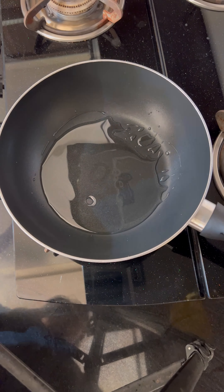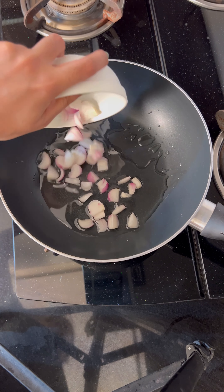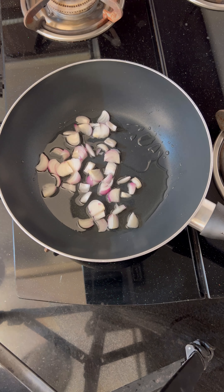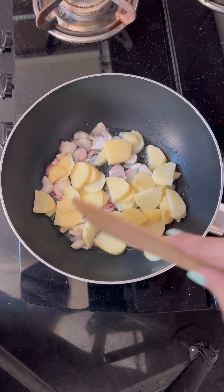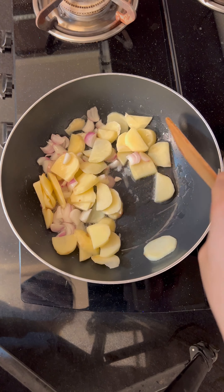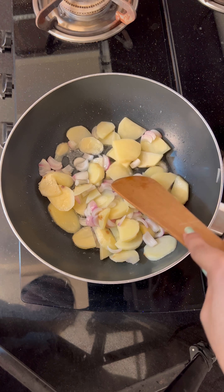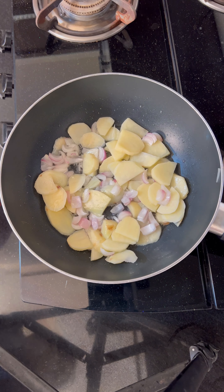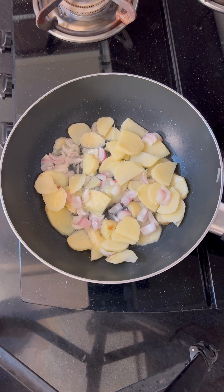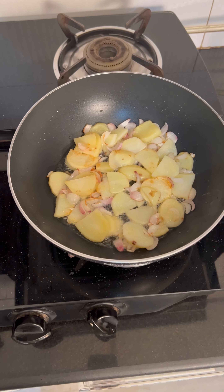I will fry it and add some oil and caramelize it well. It will turn brown — I will do it that way. I was a bit nervous but let's see, it has started cooking!